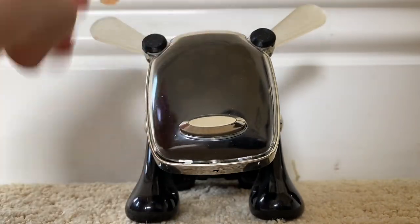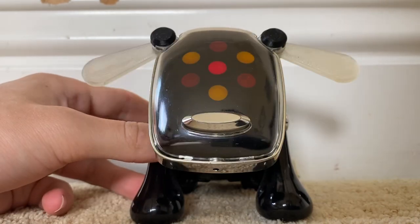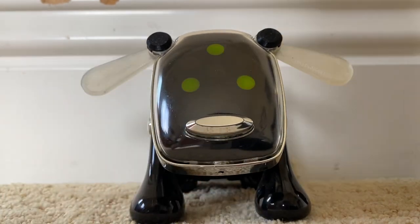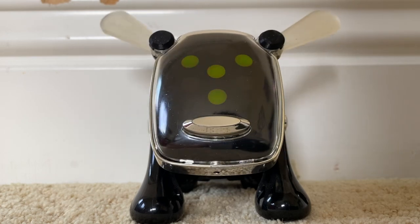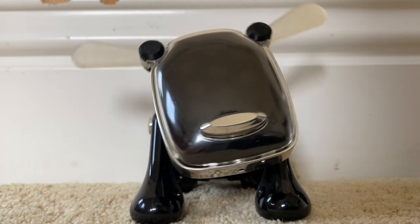Now as you can see, the ears move up and down. Hope this helped you guys out with getting your 3D printed ears to work.